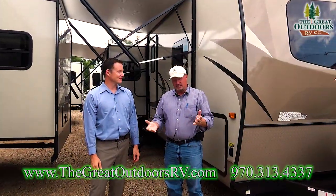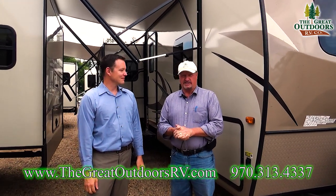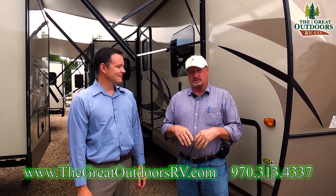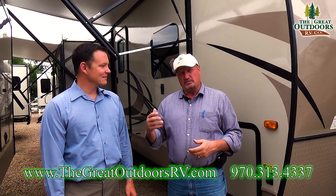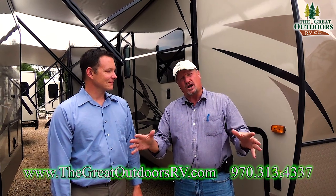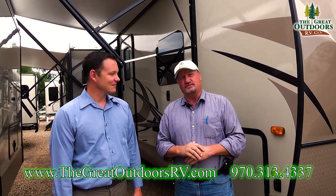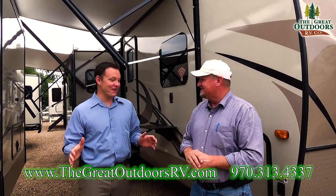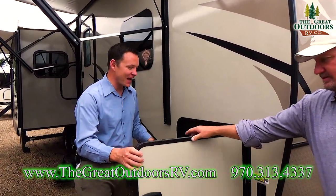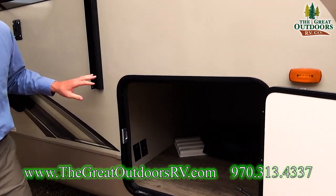I'm Gary once again, and we're going to be telling you about the 2906 WS. There are quite a few changes happening now on these new 2018 models, and between Mate and myself we're going to try and cover all of them so that you get the best video possible. One of the biggest changes I've really enjoyed is this giant pass-through storage they're now doing on the ultralights.